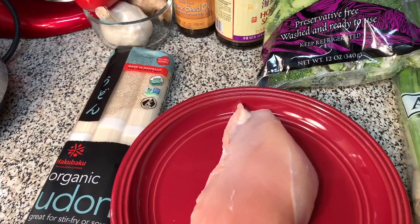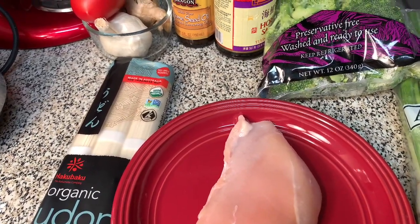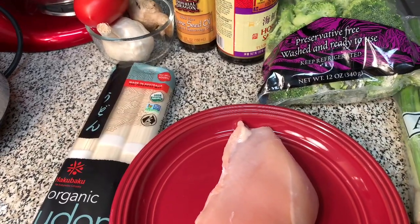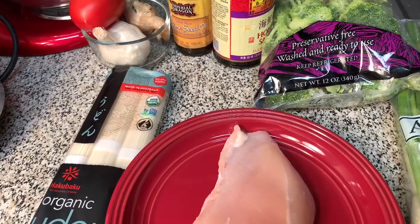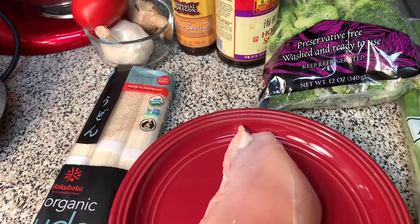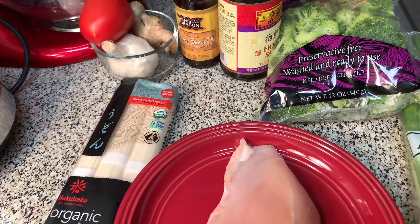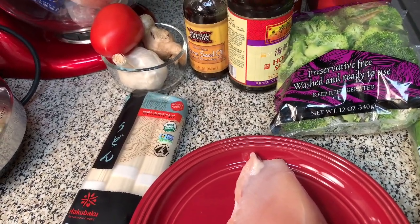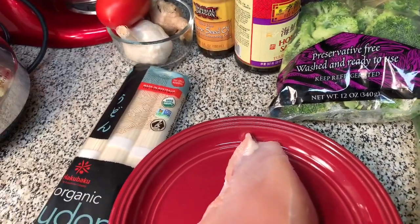But I am craving two things that I'm going to take you guys on a journey with me. First off, I have been craving some udon noodles — some spicy udon noodles with chicken and broccoli. And of course, some cut up tomatoes in it.